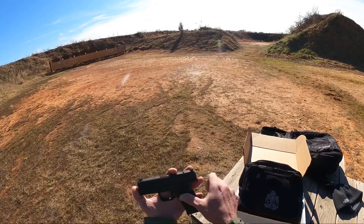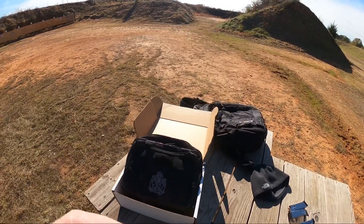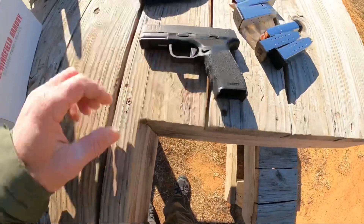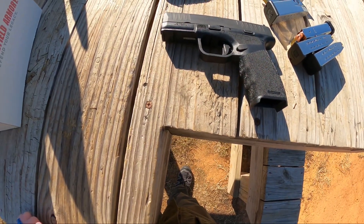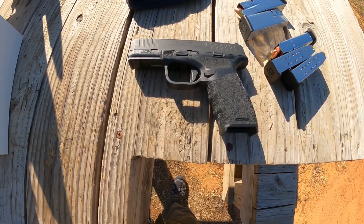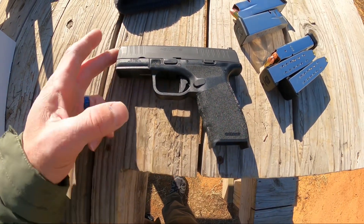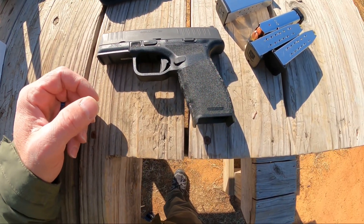The gun itself is pretty small — well, not small small, that's kind of why I liked it. It's about the size of a Glock 19, except thinner. The height is about the size of a 19, and the length is just a hair shorter, I believe.